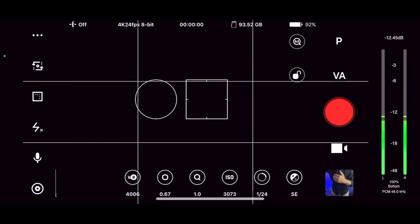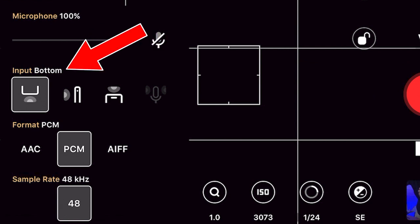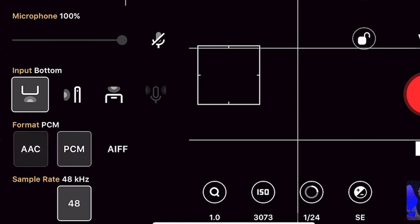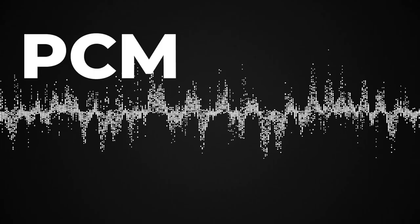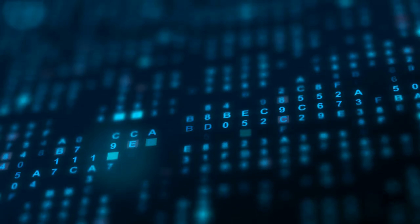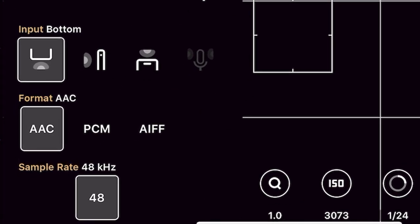If we click on our microphone icon right here, we have these options. At the top we have our microphone, and if there's an external microphone you'll be able to control the volume up here. Right below that is our input from the internal microphone on your phone — we're going to leave that alone. Remember, we don't get much quality out of that. Right below is format, and we have three options: AAC, PCM, and AIFF. Both PCM and AAC are YouTube accepted, but PCM takes up more data and is best used if you plan to make a significant adjustment to your audio in editing. AAC takes up less space and may work better if you're not going to make alterations. I'm personally using AAC for this video.